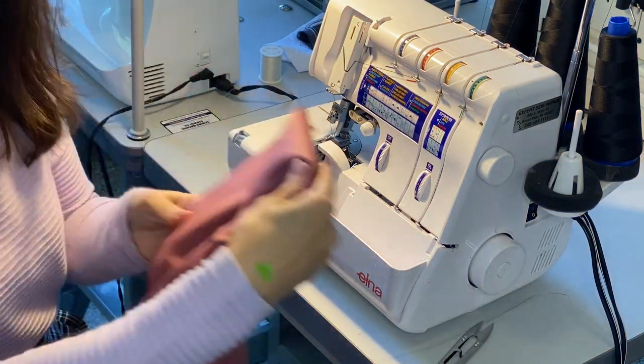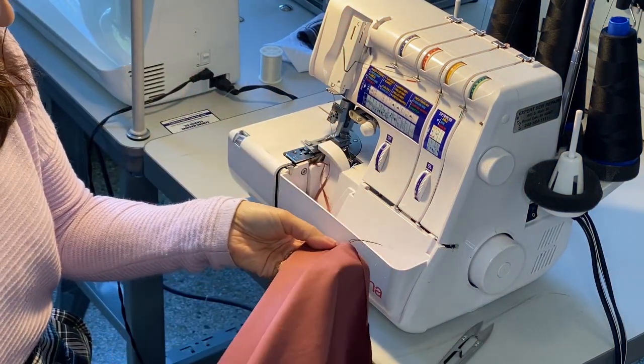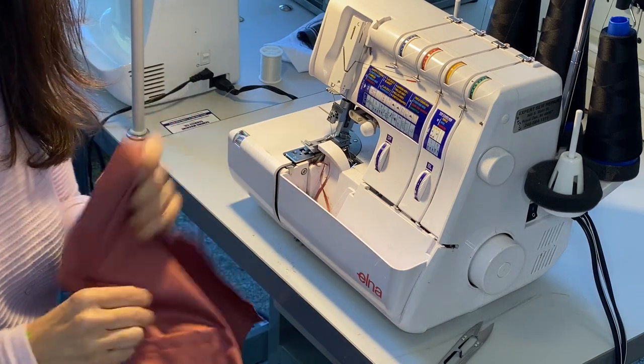Next video will be edge stitching this seam right here. See you in the next video.